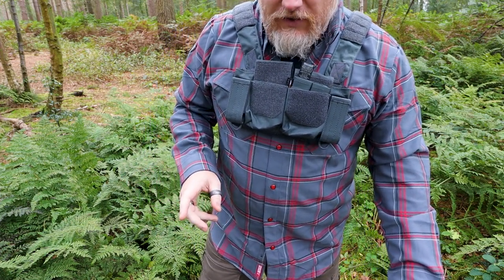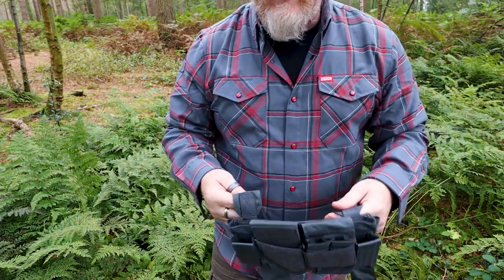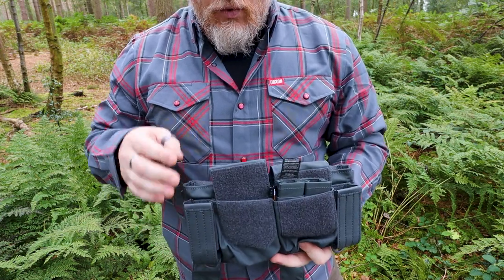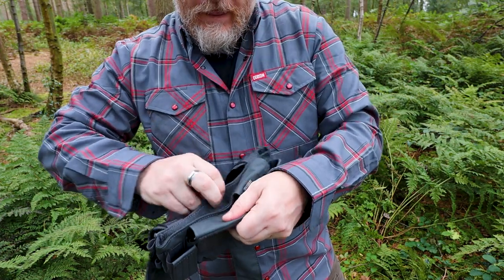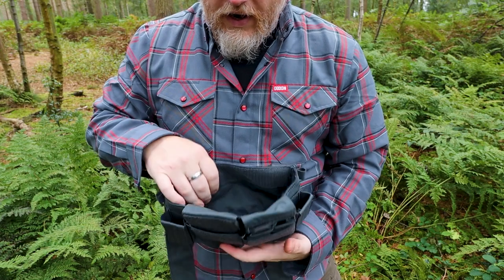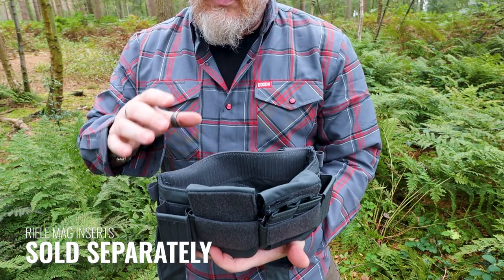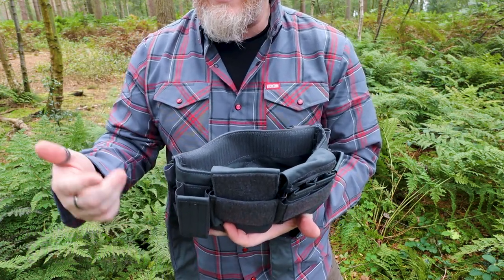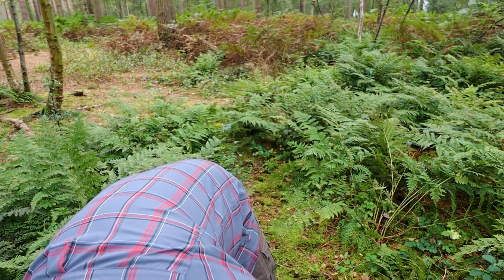Now, let's call this the base unit, because at this moment in time all we've really looked at are pistol rounds. There is a section here at the back where you can keep your rifle magazines, but at this stage this isn't included — you have to pick these up as a separate option, and there are a few different options for you.